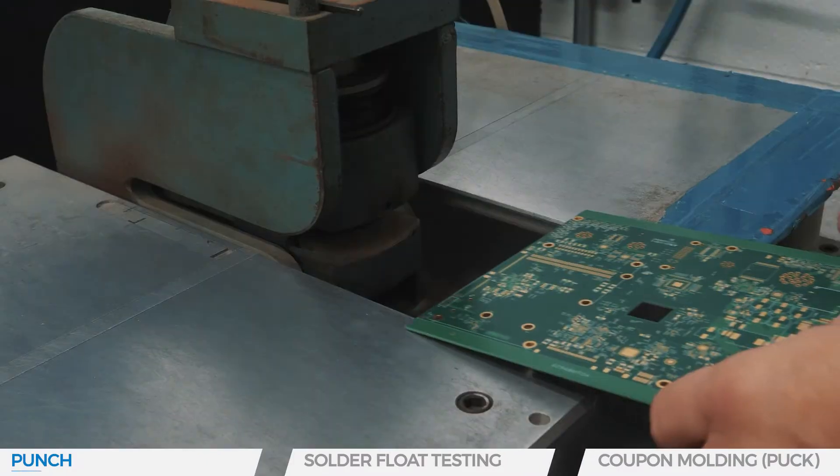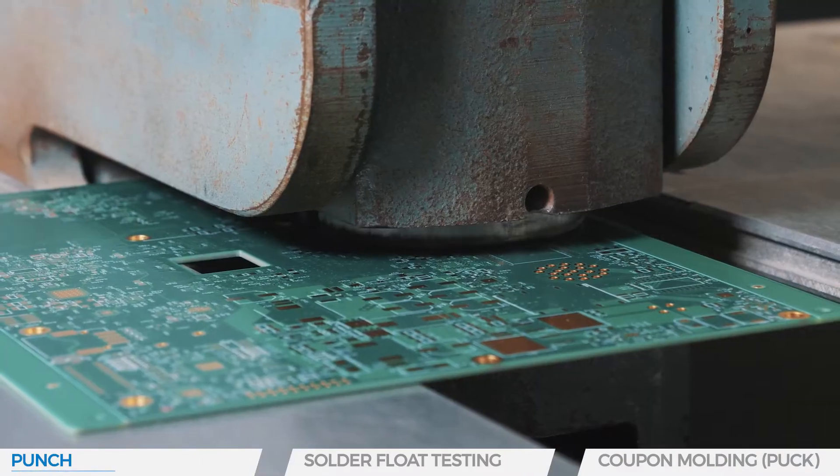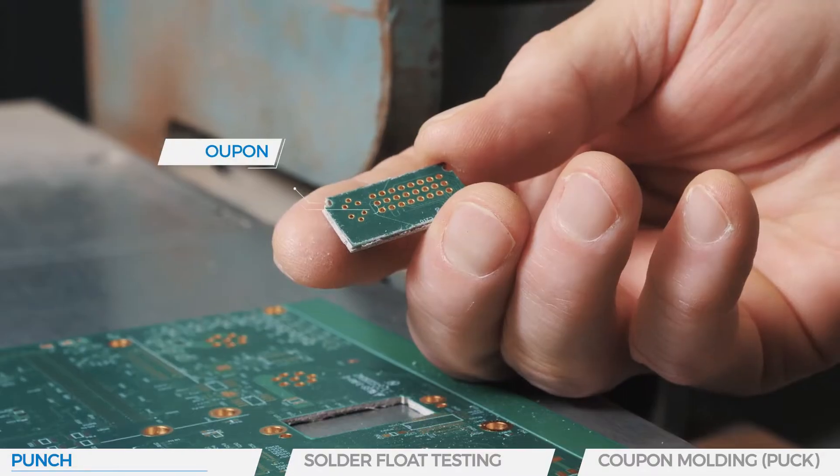The microsection analysis starts by punching the circuit board and taking one or several cutouts of the board, called a test coupon. At our in-house lab, we always take two coupons.